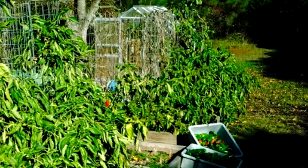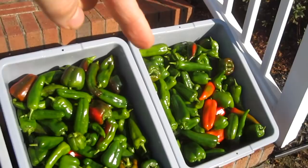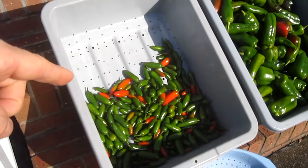So here's the yield — a whole bunch of bell peppers, corno de toro, and giant marconi. Got some of the serrano hot peppers and a few tomatoes. I also moved all the lettuce out here into the greenhouse.